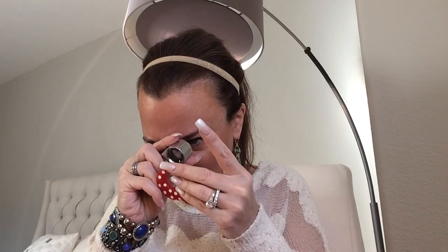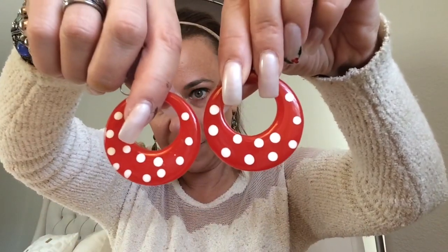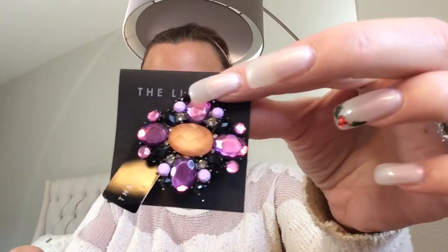A pair of earrings — plastic, I believe. I thought I saw some kind of mark on the post but it's just chips. I guess these are plastic — they had a clinky sound when I first opened it so I wasn't sure. Okay, this is brand new — this is The Limited. And that's a brooch, a pretty one.